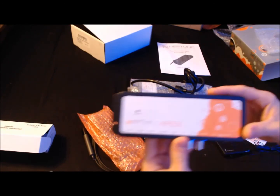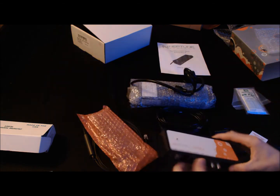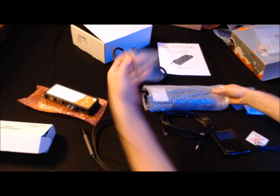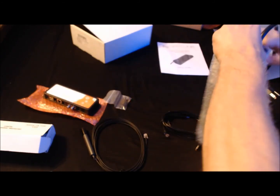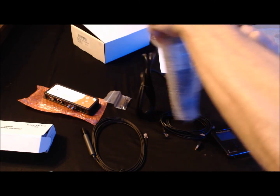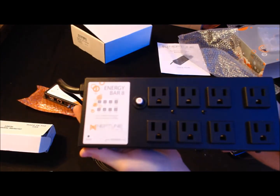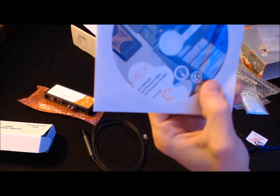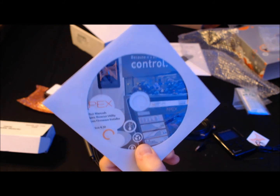Over here we've got the net module — part of the brains of the system right here. We'll get this out along with some bolts and screws. And here's the energy bar 8. They also give you a CD to look up everything and check out what's going on.